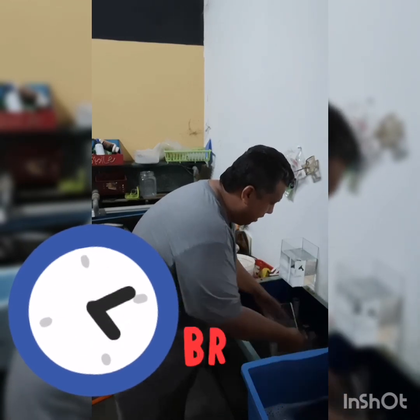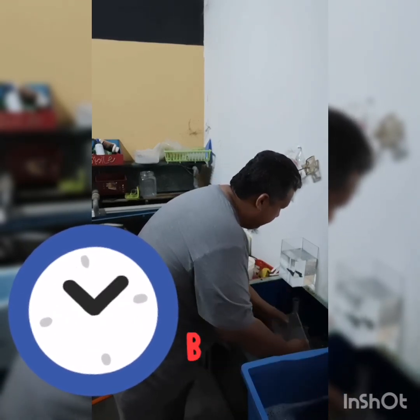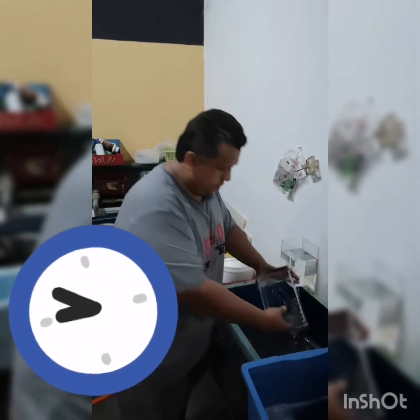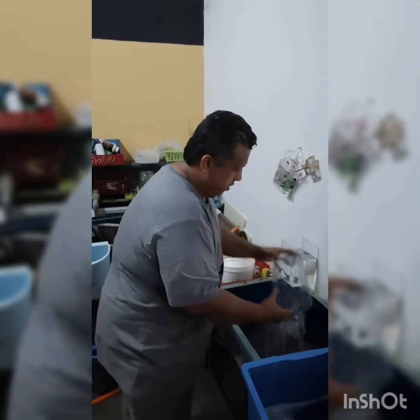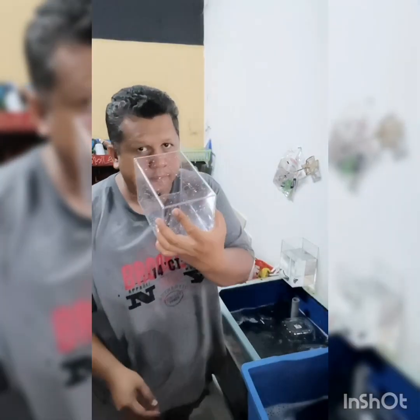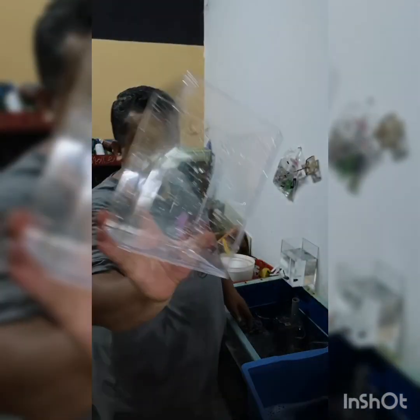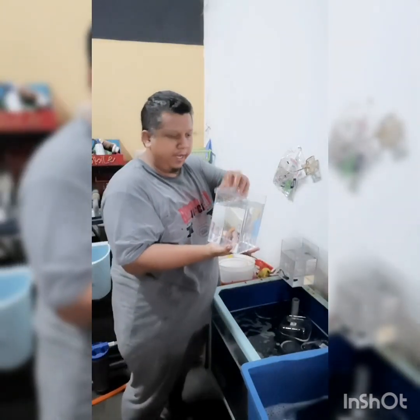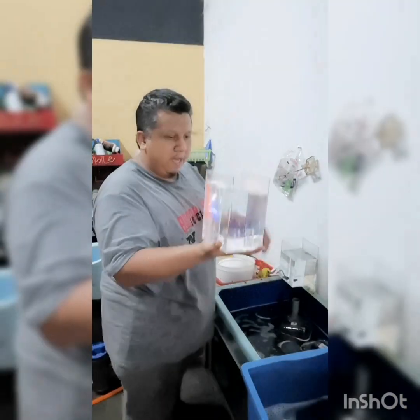Ini lah tempat saya mencuci balang-balang ikan. Saya justkan dulu balang ikan — clear, nampak, clear. Kita boleh masukkan aje air. Anda nak keringkan pun boleh, tak nak kering pun tak apa. Ini air baru dia.